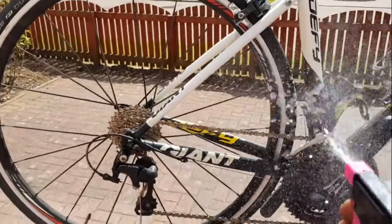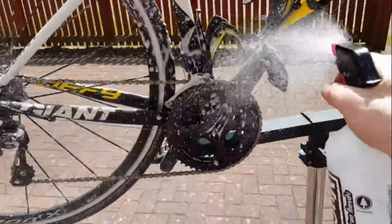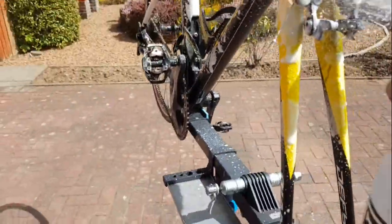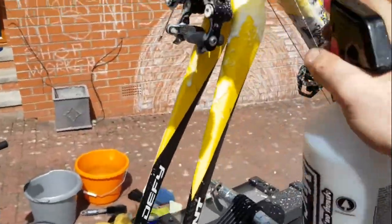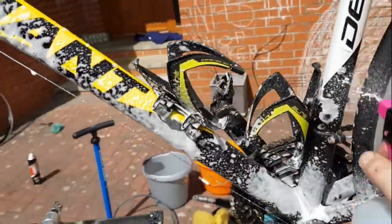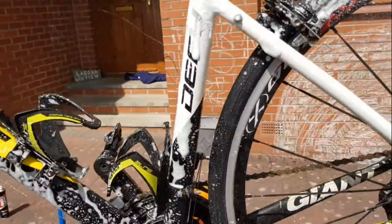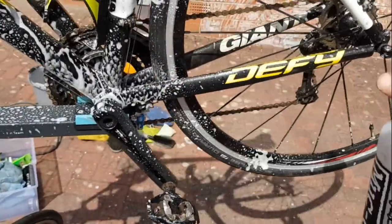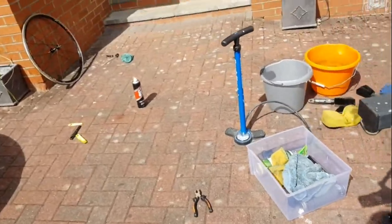First thing I would suggest is to take your cleaner and just give your bike a good spray all over — try and get it into every nook and cranny. Make sure you get underneath it, as it picks up a lot of muck in the tight spaces. Remember to get round the rim of your wheel too.